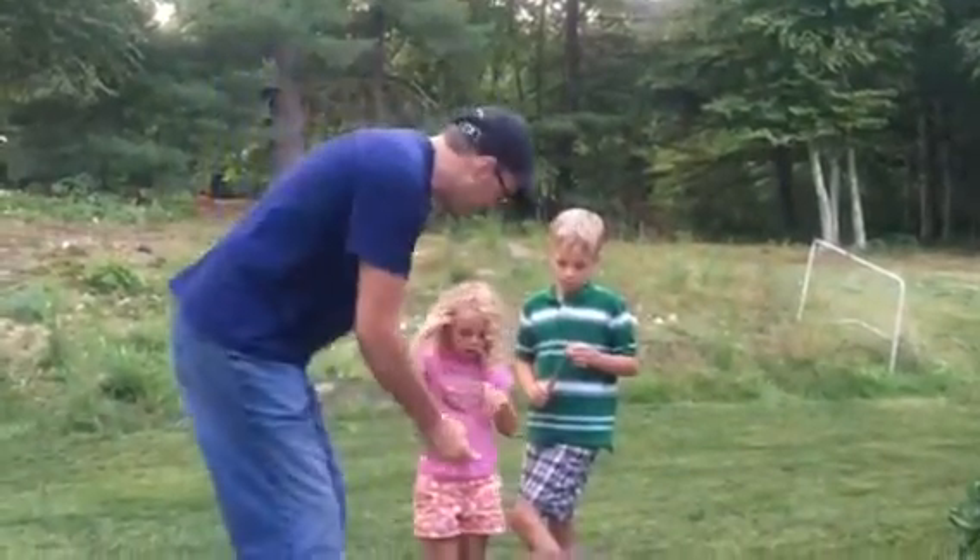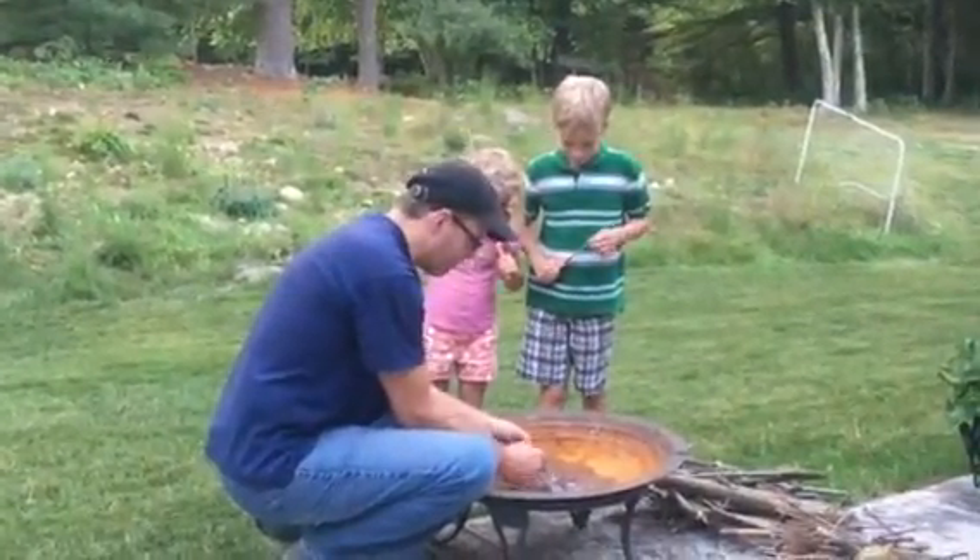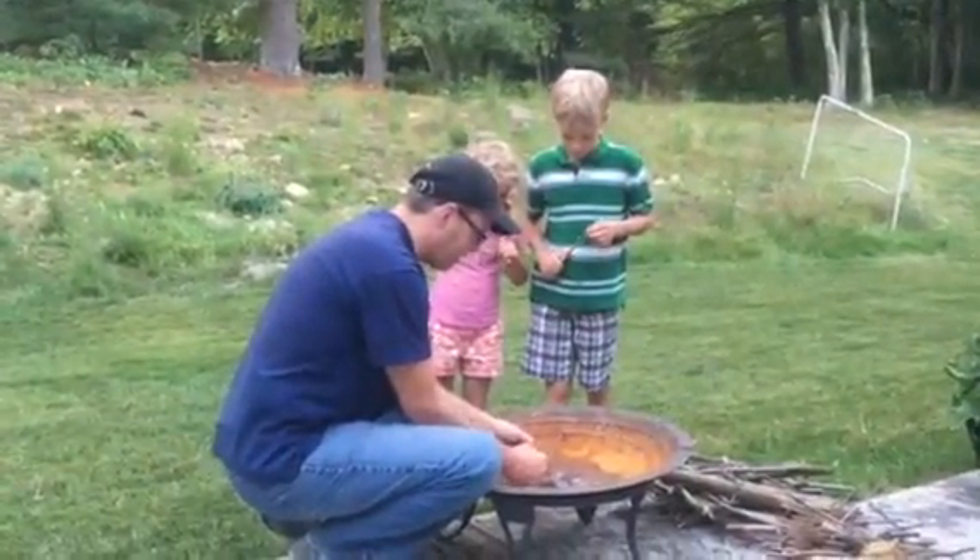So we're gonna start it with this. Ready? You guys ready? Here we go. Pull the rod up, not pull this thing down, all right? Here we go. Rod up.